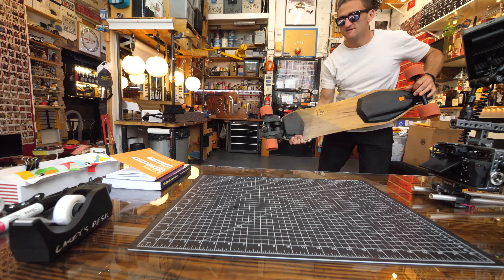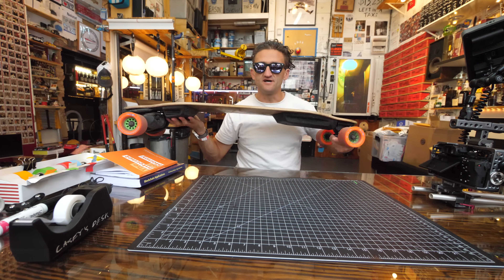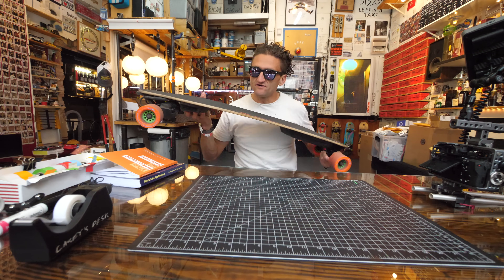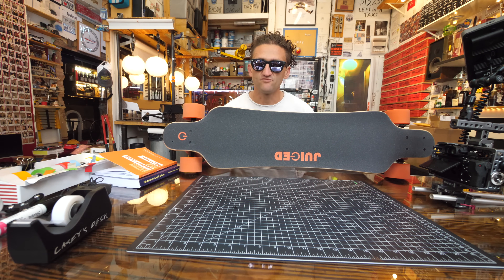This is going to be a comprehensive review of this $1,500 electric skateboard versus this $449 skateboard.